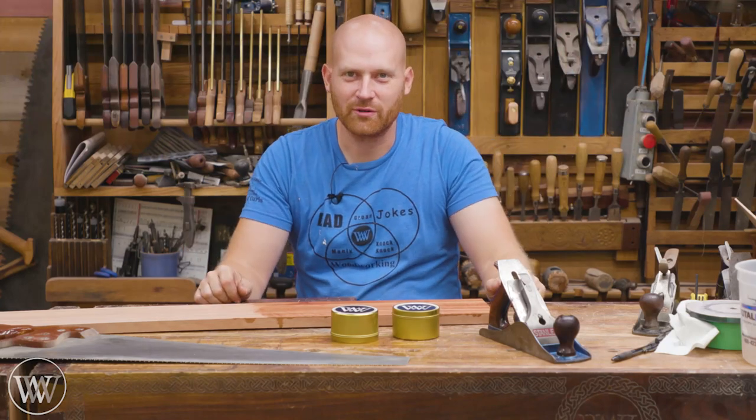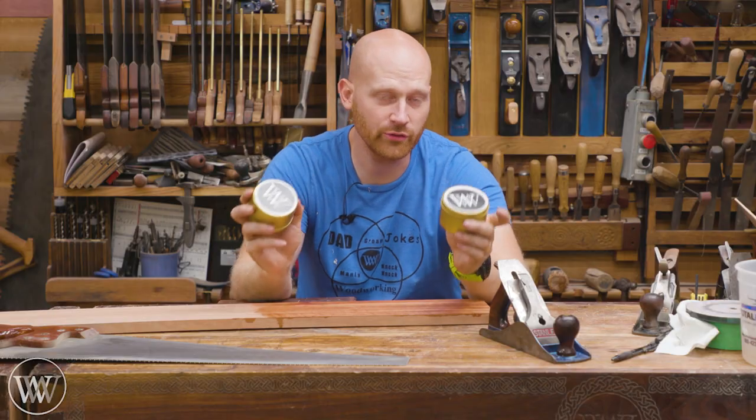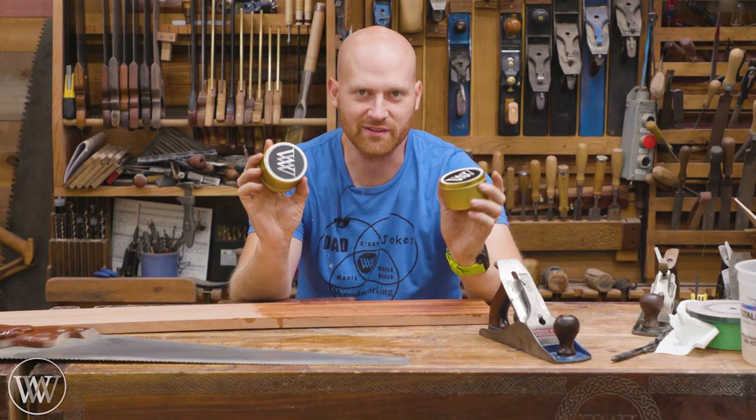Hey y'all, I'm James Wright and welcome to my shop. Today we're gonna be talking about paste wax. I want to actually go through what I do to make my own. So if you want to, you can buy what I make or you could make your own. So let's dive in and look at the recipe of fun.